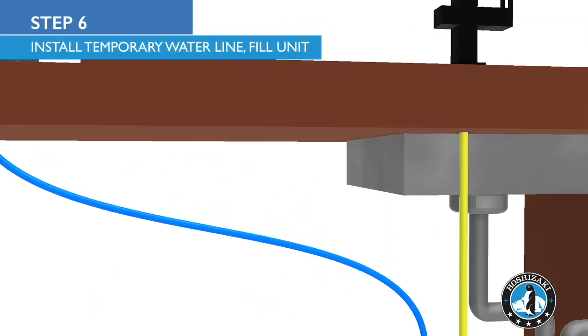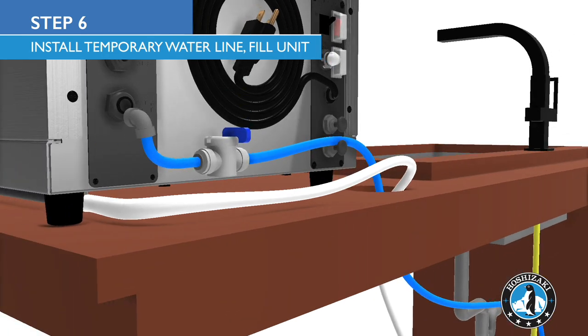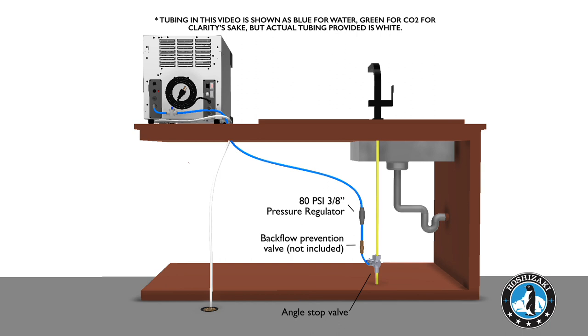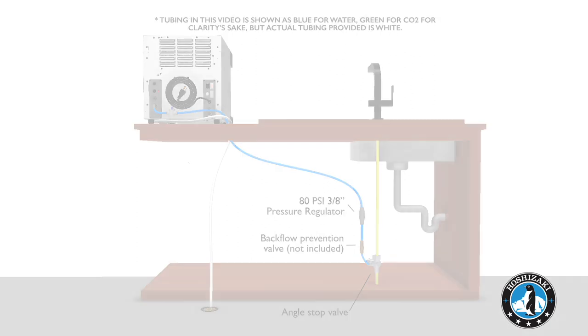Using 3/8 inch tube, connect the temporary water line to the angle stop valve and to the DWM20A. In between these points, install the pressure regulator and shutoff valve. If necessary, also install a backflow prevention valve, not included. The temporary line helps to reduce total installation time, but it's not a requirement.